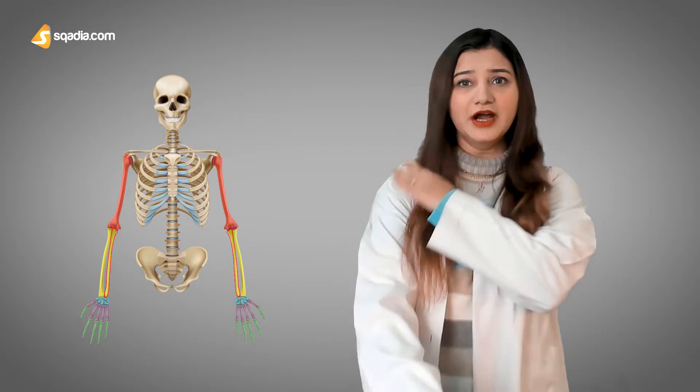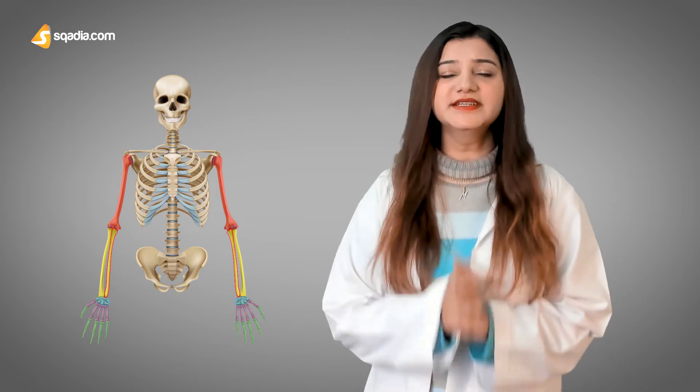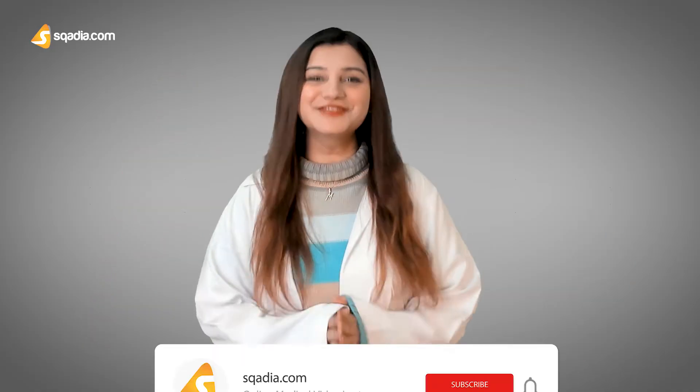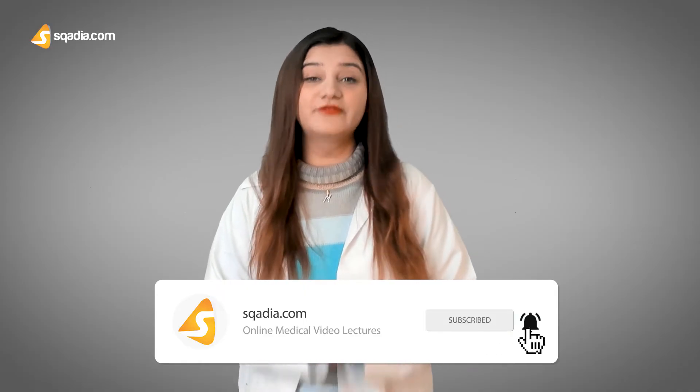Let's have an overview of the upper limb. The upper limb is the portion of the body that begins from the shoulder joint to the fingers. It is further divided into the upper arm, forearm, and the hand. These three portions have a combined number of 30 bones in one of our limbs.